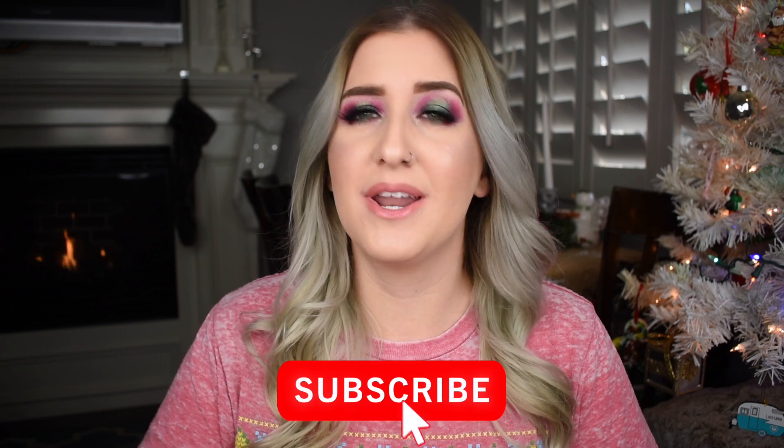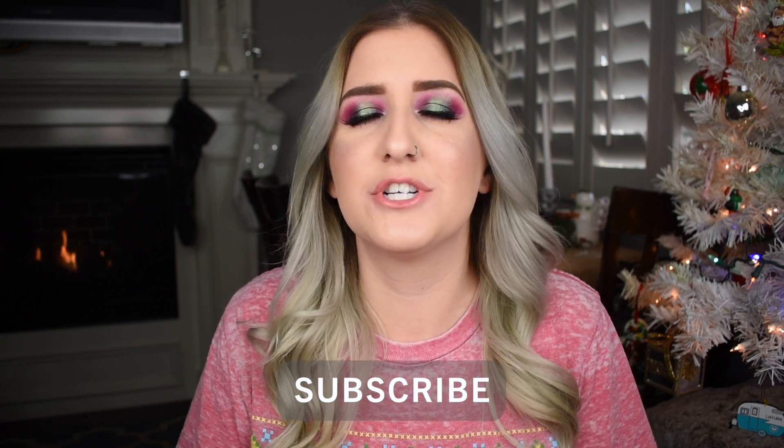We're going to jump into the tutorial in just a second, but before I do I would love it if you'd consider hitting that little red subscribe button down below. That way you'll get notified when I post more videos, which is about three times a week — all beauty related and so much fun. So come join us! If you want to see how I created this eye look using all of these newer Jeffree Star holiday launches, you're in the right place. Sit back, hang tight, and keep on watching.